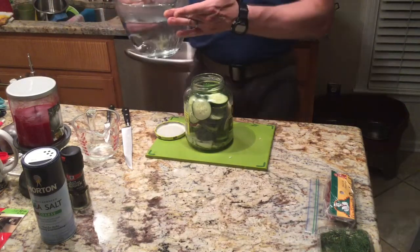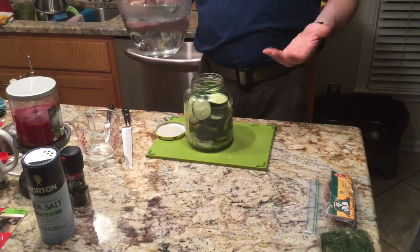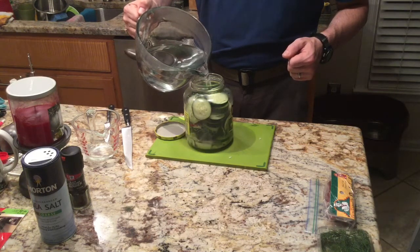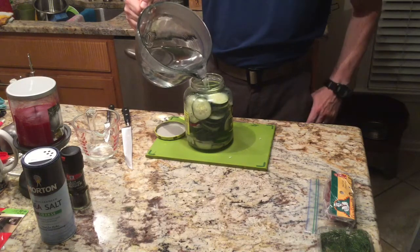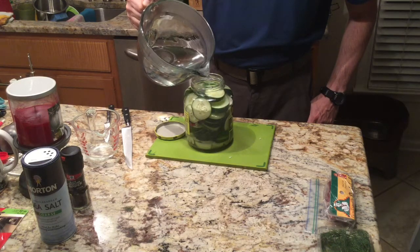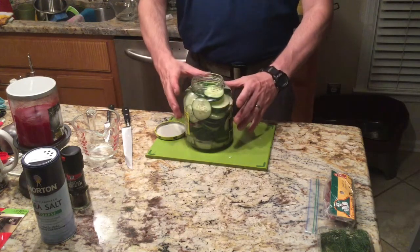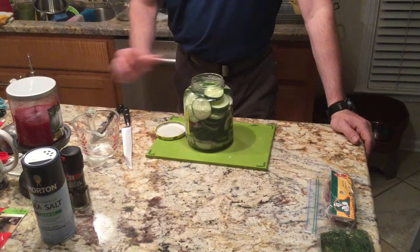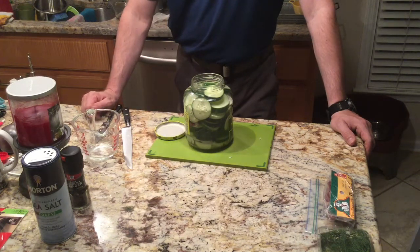The water has boiled, all the brine is ready, and the salt has dissolved into it. Now all it takes is pouring it into the cucumbers, which will become pickles. This should be about the correct amount — add a little bit extra because of all the pickles in there. Just want to fill it up slightly below the brim, accounting for the volume of the cucumbers and everything else. Now all that takes is waiting. Once this has cooled down a little bit, we'll put the top on and put it in the refrigerator.